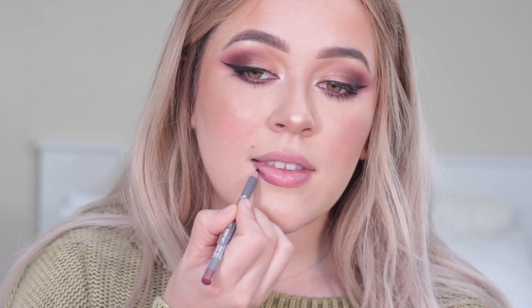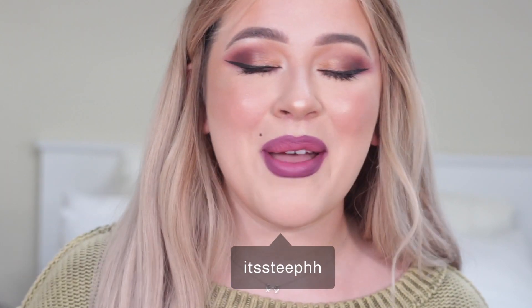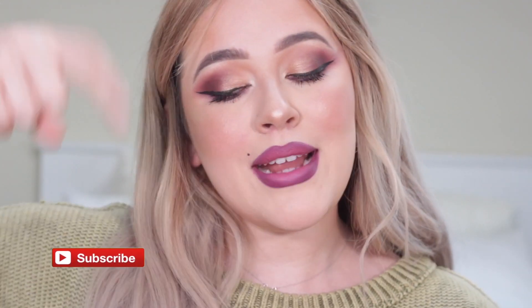To finish up the look, I'm going in for a deep lip moment — the Ofra Plum Lip Liner and also Unzipped Liquid Lipstick. This is such a beautiful fall combo. Alright Ofra babes, this is the official finished look featuring the amazing Soul Palette! Make sure to tag Ofra and also tag me — you can find me anywhere at It's Steph. My name is Stephanie Duran. Thank you so much for watching; if you enjoyed it give it a thumbs up, subscribe to Ofra's YouTube channel, and I will see you guys very soon. Love you!